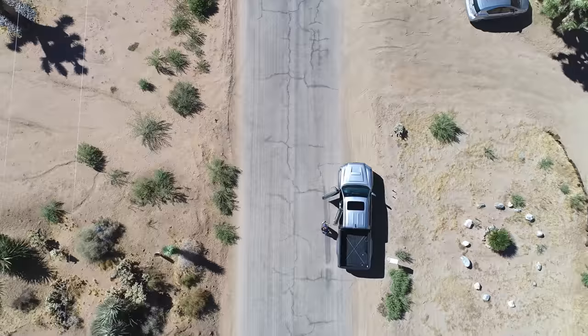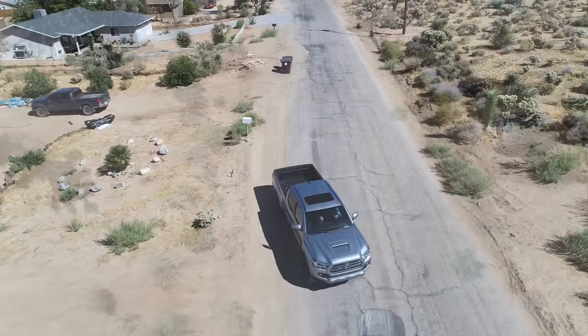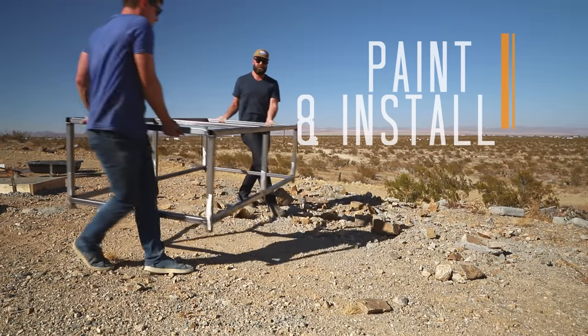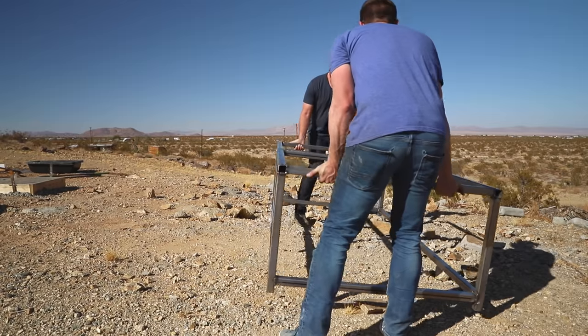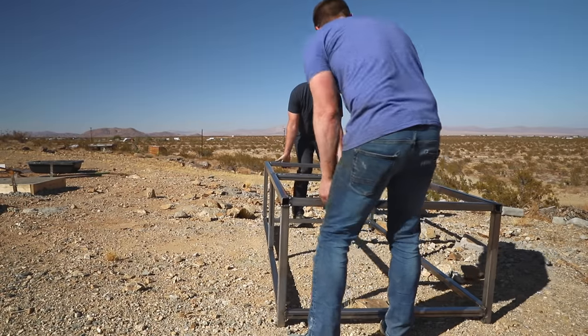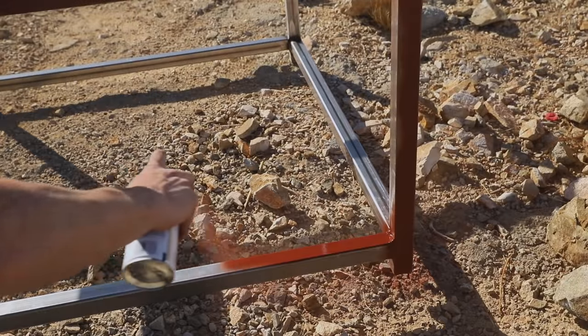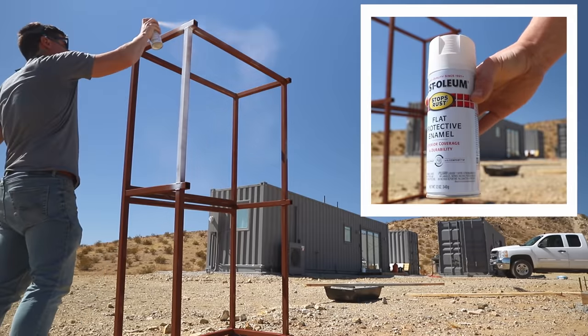The next day we loaded up the trucks and headed back to the container house to install the table. The first order of business was painting the steel base — I used Rust-Oleum rusty metal primer as a rust preventative and then hit it with a couple coats of flat white spray paint.